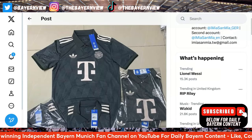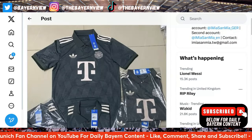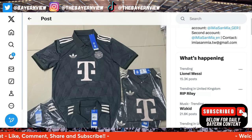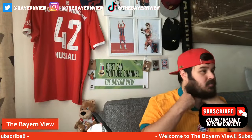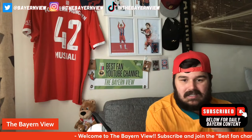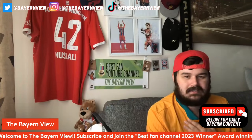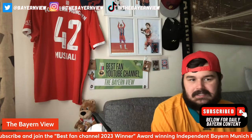You guys can let me know what you think in the comment section down below. I really do believe the kit is really nice, but I just don't like the collar — and that's just a personal preference, I'm not shitting on the kit. I just don't like collars like this one. If it was more of a built-in collar I probably wouldn't mind, but this one is a bit different.